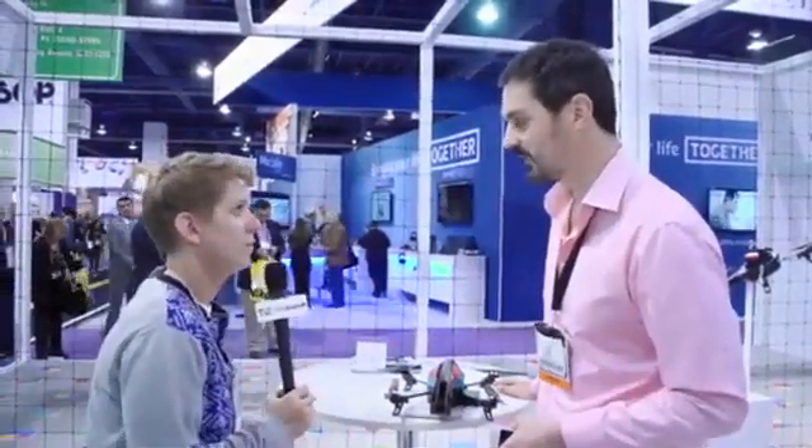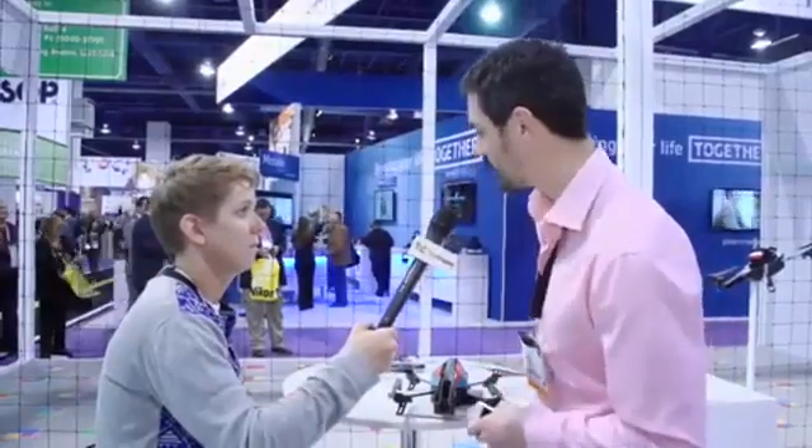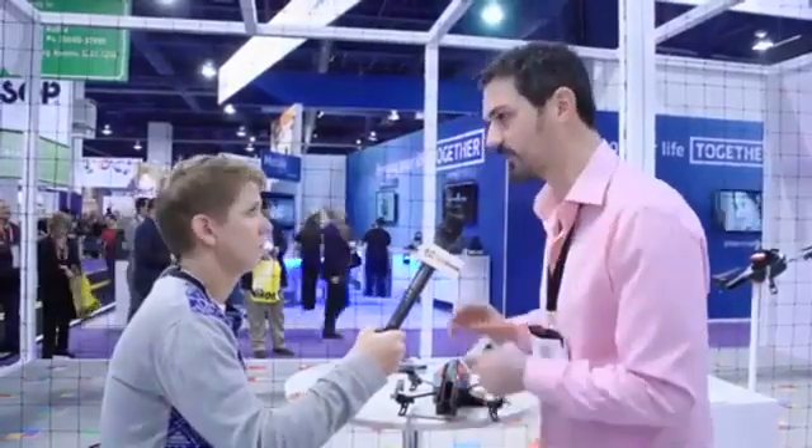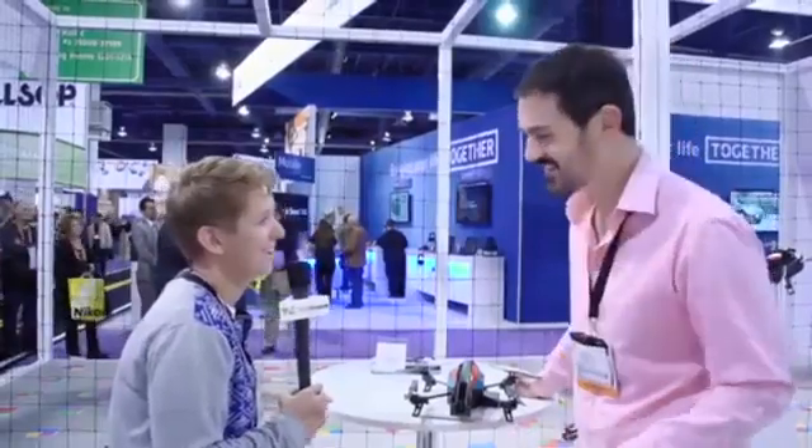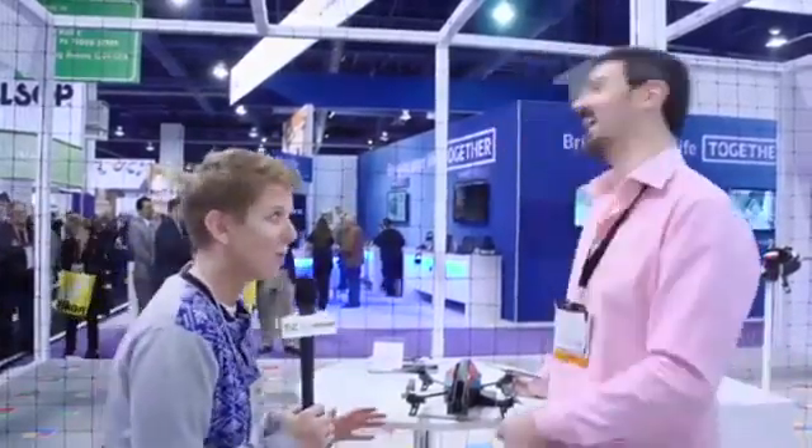Can you make this one fly right now? Not right now because it would interfere — there are too many Wi-Fi signals running around, and you connect via Wi-Fi. But if you go outside, maybe later we can have one running for you. Absolutely yes, that's what we're going for.